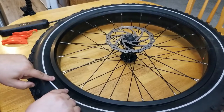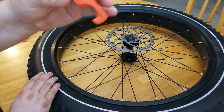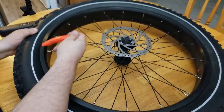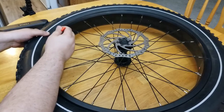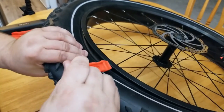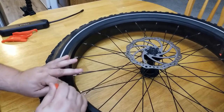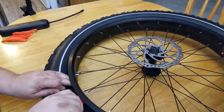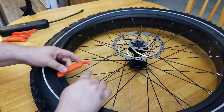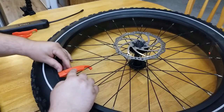Now we need to get this part out and over the rim, so we use these levers as leverage. You don't want to start at the valve — start maybe about six inches from the valve so you don't accidentally grab the inner tube and pull the valve. Take the lever, put it right in here, and lift it up and over. There's a hook on these levers that goes around a spoke so it stays in place — that's why I like these levers better.